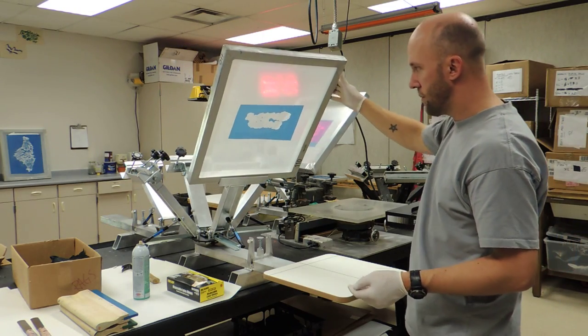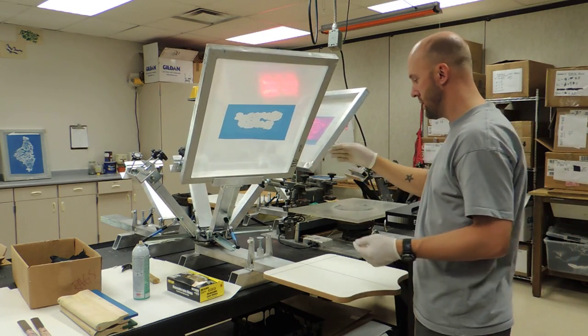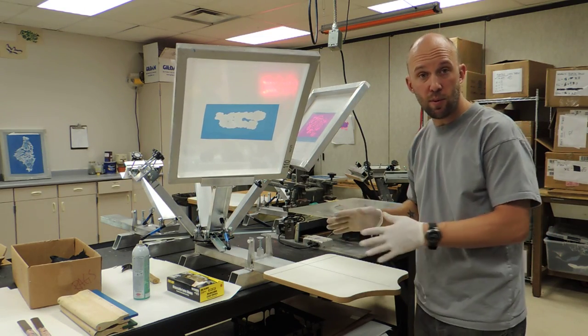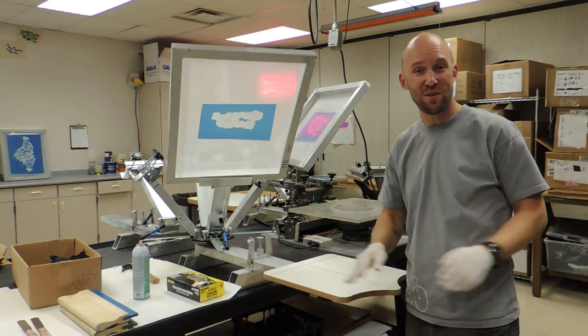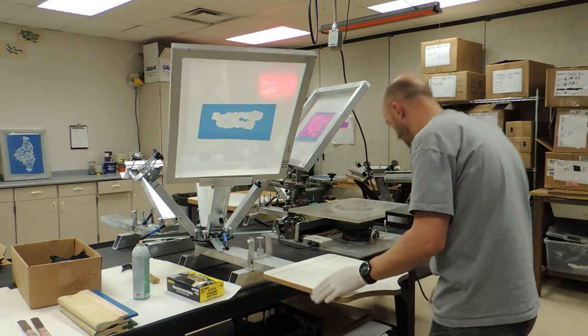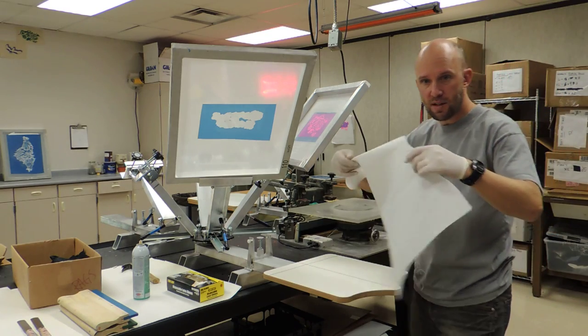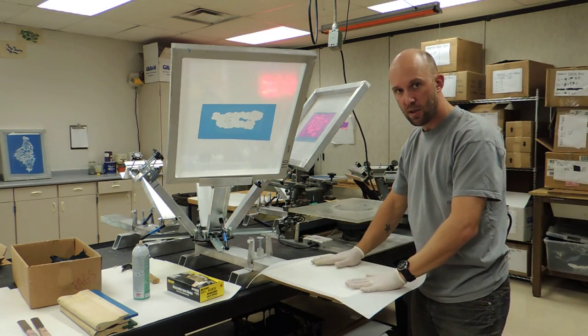We need to go ahead and put our ink on our screens, and we need to practice printing first because we don't want to start printing directly onto our t-shirts. We want to practice on something else. So we have some practice paper that we can use to print on here.